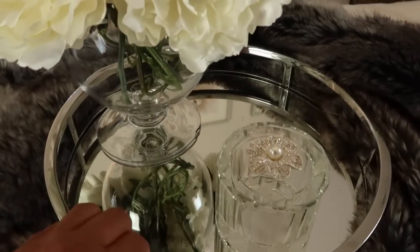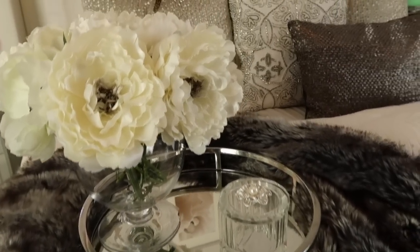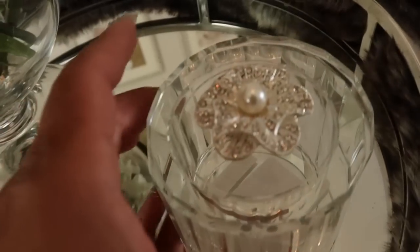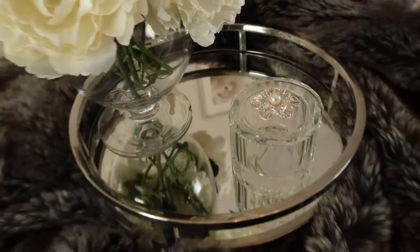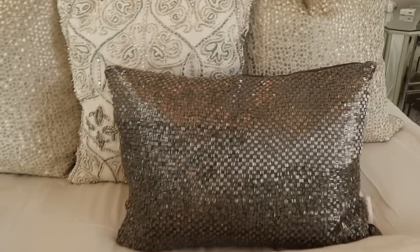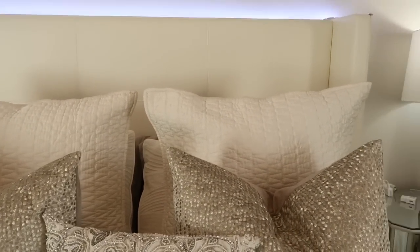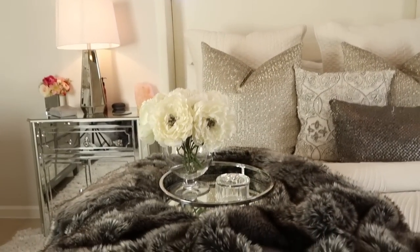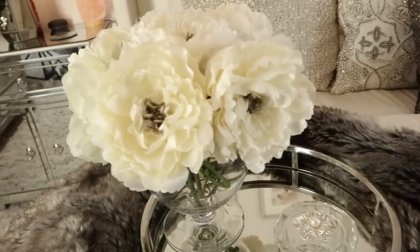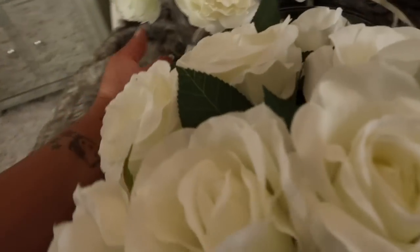This is definitely Z Gallery inspired. I added some faux flowers from Michael's and put them in a cute little jar, then added a little crystal trinket box to style the nightstand. Now this DIY vase — I cut all the stems down and placed them in the vase myself. But I also wanted to share a pre-made option from HomeGoods.